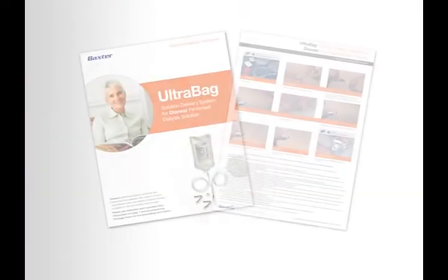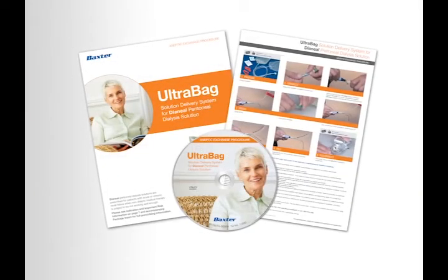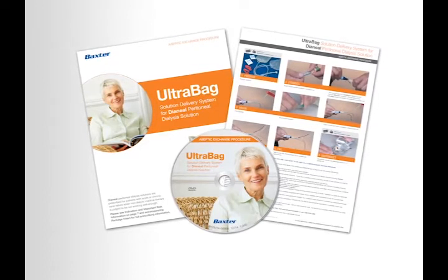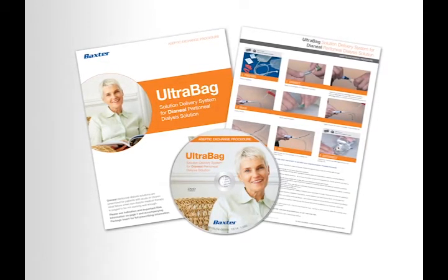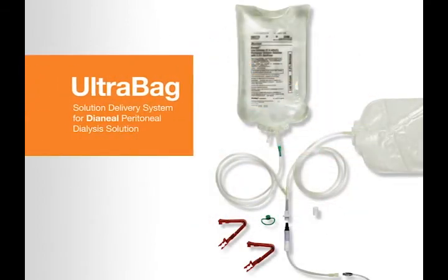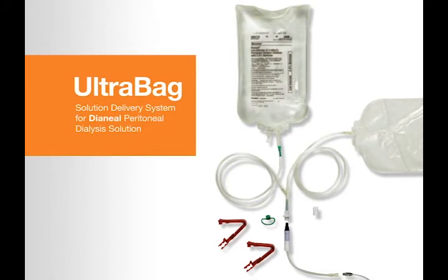Because we understand there's no substitute for peace of mind, we're committed to providing a variety of resources both in video and print to educate patients and clinicians. This video is intended to supplement your dialysis training and show you how to use the UltraBag system.